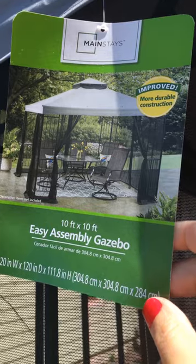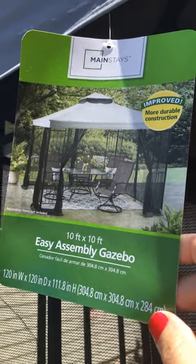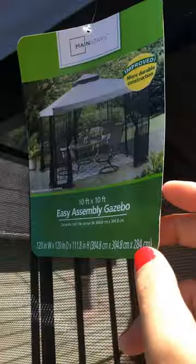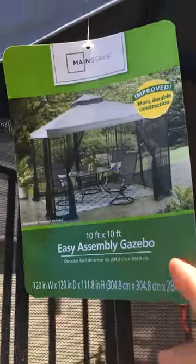I just suggest to make sure that you secure it down very well. You need something tall to get the top set up — at least two people at the minimum, and something really long like a long stick or a ladder. So far it's great, and I'll let you guys know if this thing blows away at any point.